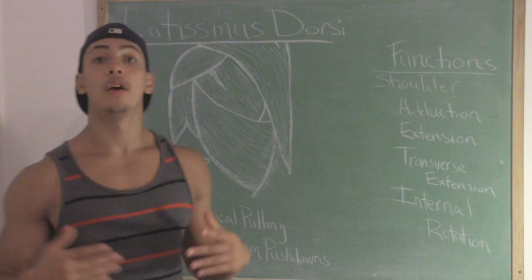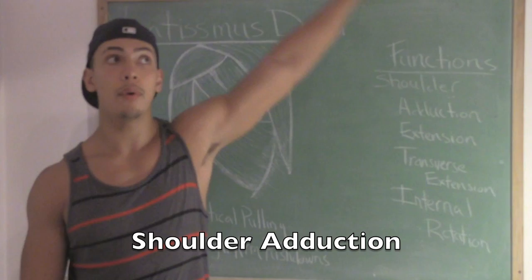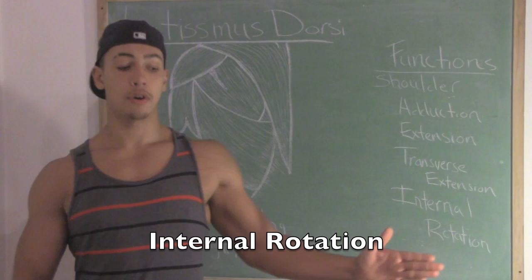Now let's talk about the functions of the lats. The lats have a lot of functions, but I'm only going to talk about four. Those functions being: shoulder adduction — bringing your arm out and down like this; shoulder extension — bringing your arm back like this; transverse extension — bringing your arm up and back; and internal rotation — bringing the humerus, or your shoulder, in like this.